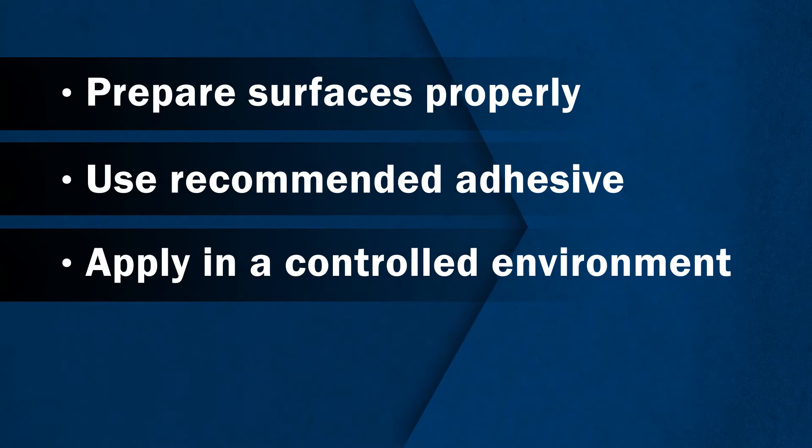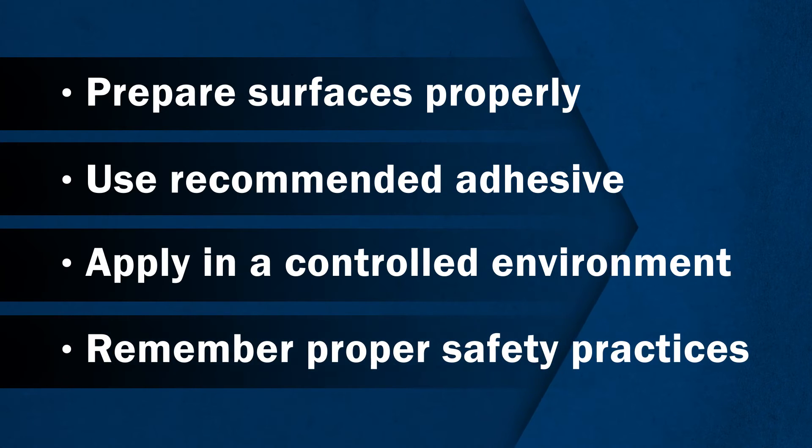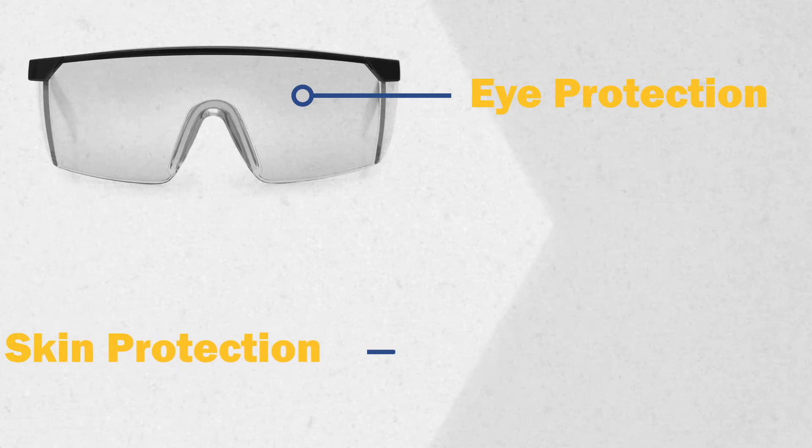In a moment, we'll demonstrate how to bond FRP shapes. But first, please remember to use proper safety practices. Eye protection and skin protection are a must.